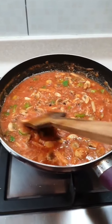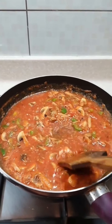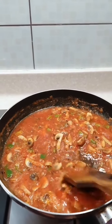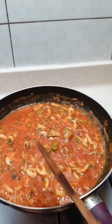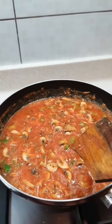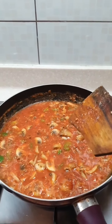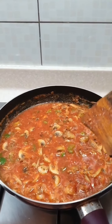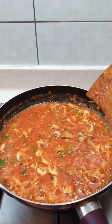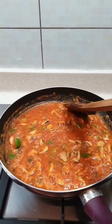Let the tomato puree get cooked. Add some salt so that the puree gets flavored and seasoned well. It's already boiled so it doesn't need much time. If you're using unboiled tomatoes, you need to cook the tomato sauce for at least 10 to 12 minutes. Since it's already boiled, just cook it for about four minutes and let it simmer with the right amount of seasoning.